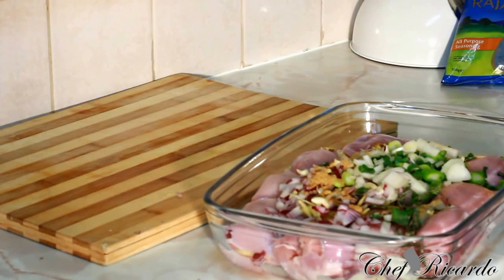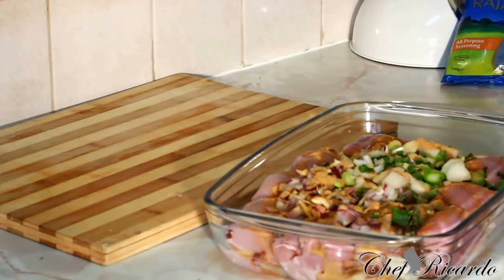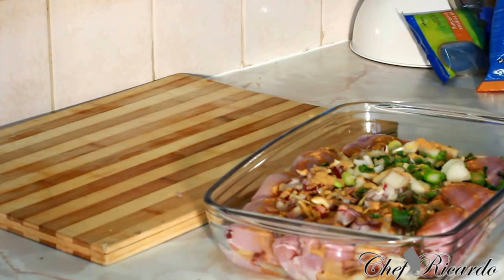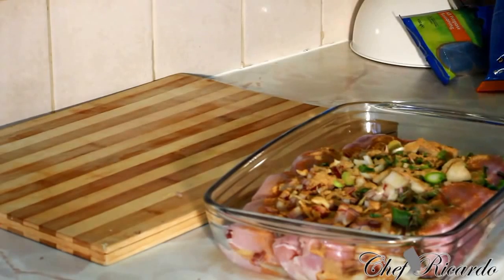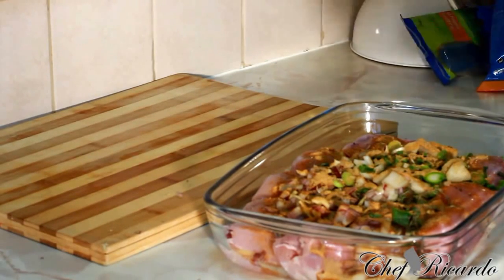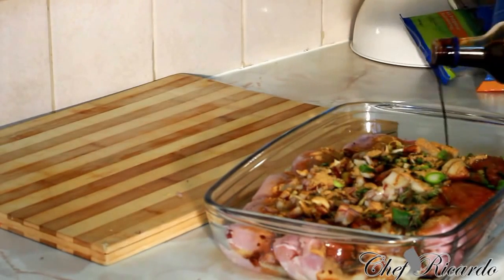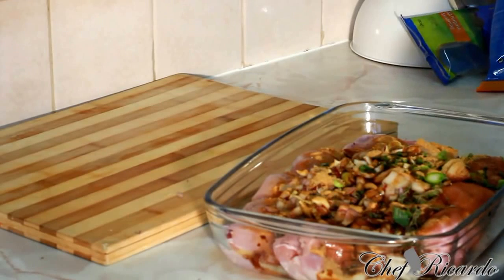I also have some chicken seasoning — a teaspoon of chicken seasoning. And some everyday seasoning — a teaspoon of everyday seasoning as well. Then I put some coarse pepper on it. Normally I'd also put paprika, so you can add a little paprika if you have it at home. I'm going to add a little bit of soy sauce. The beauty is you don't need any extra salt because most of these seasonings already have salt.